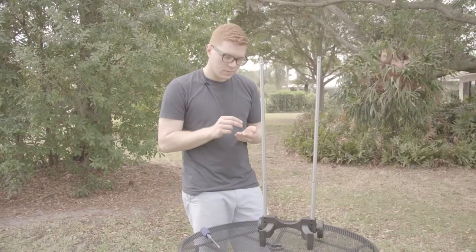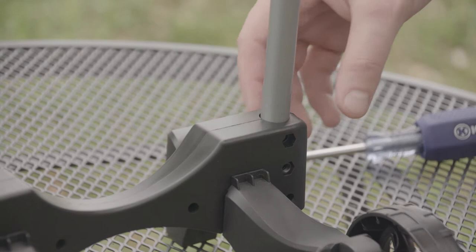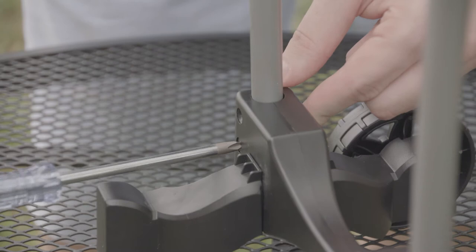Now we're going to attach our number 60 bolts with the nuts to the leg base. Start by putting your nut into the hexagon hole and make sure that it's flush in there. Once you do that, insert your number 60 bolt on the opposite side. Make sure you hold the bolt in place on the other side and go ahead and tighten it securely.